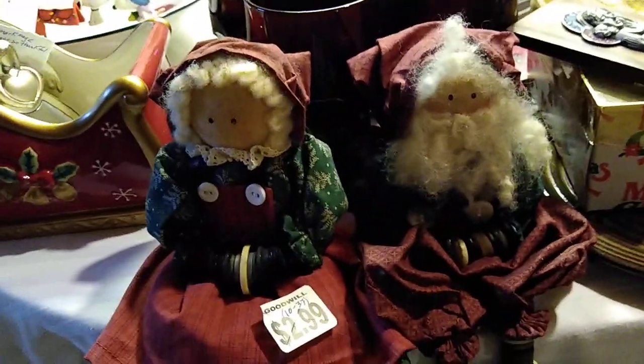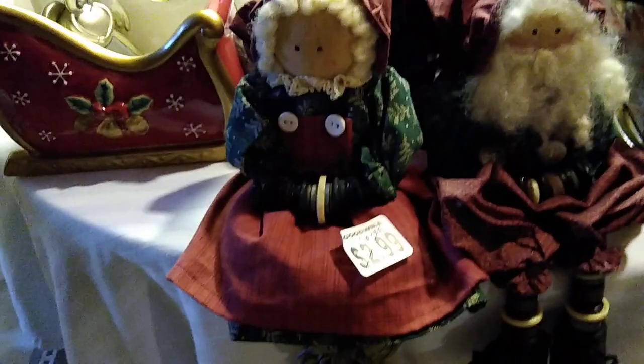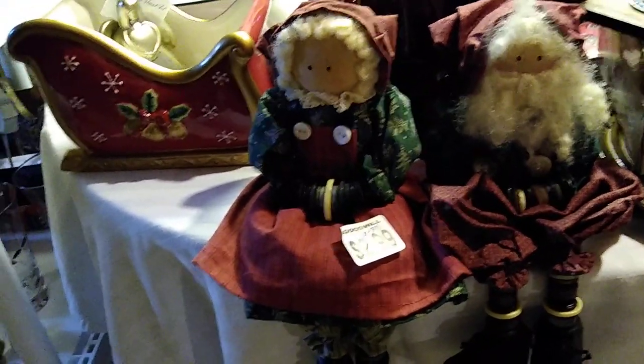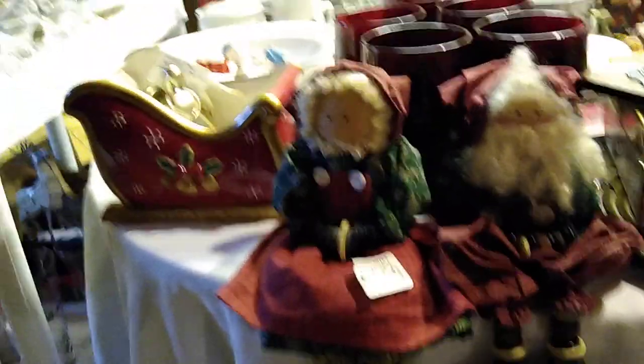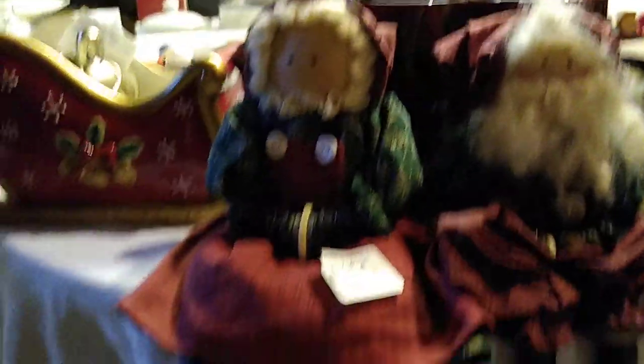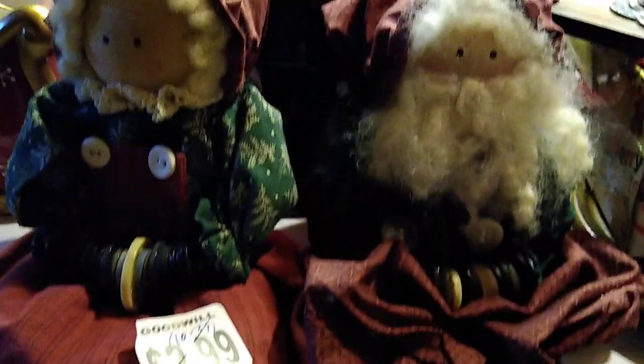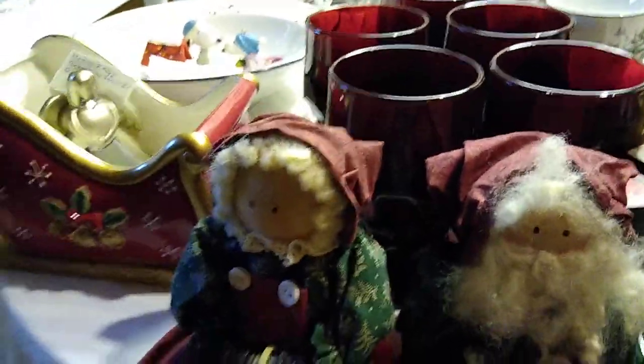I found some shelf sitters at Goodwill. These shelf sitters were $2.99 — I believe I got the pair of them for $2.99 — and they would sell anywhere between $10 and $37. They've got cute little button accents and they're just nice. I liked them.